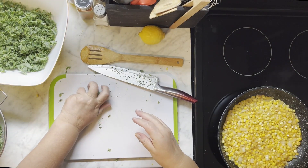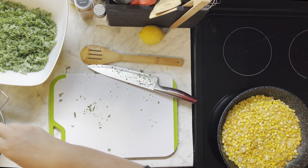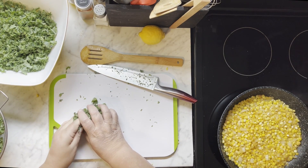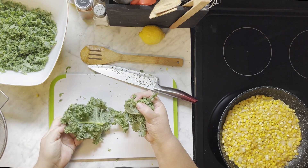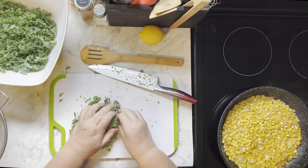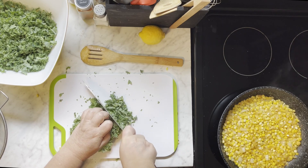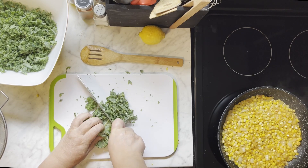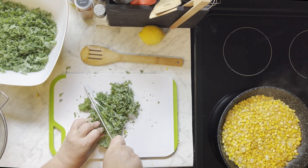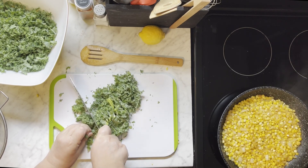But once we get all the kale cut up, we're going to do something that's called massaging the kale. And what it does is it gets rid of that hard, scratchy rawness to the kale. It makes it soft, it makes it like it's almost been cooked. Let's finish cutting up the kale, and then I'll explain that to you.